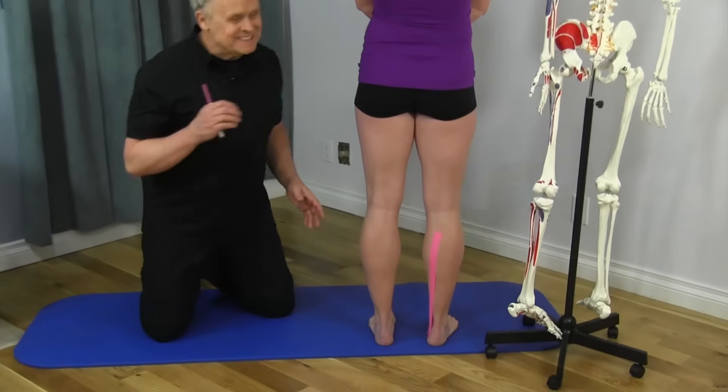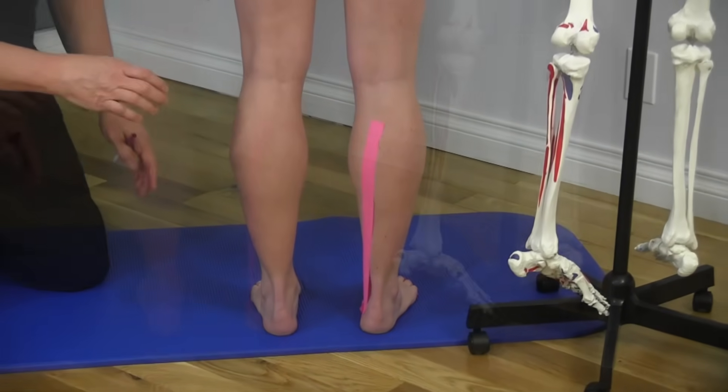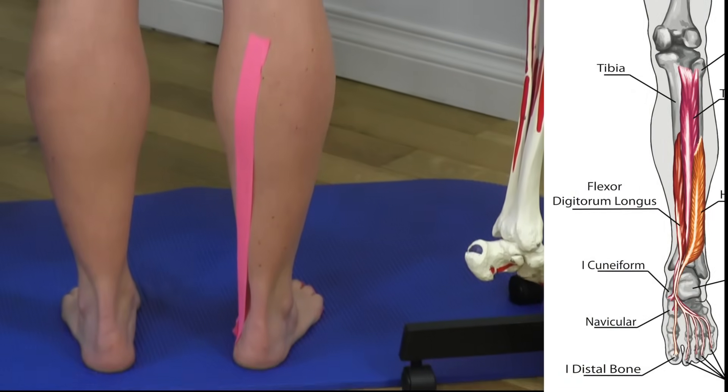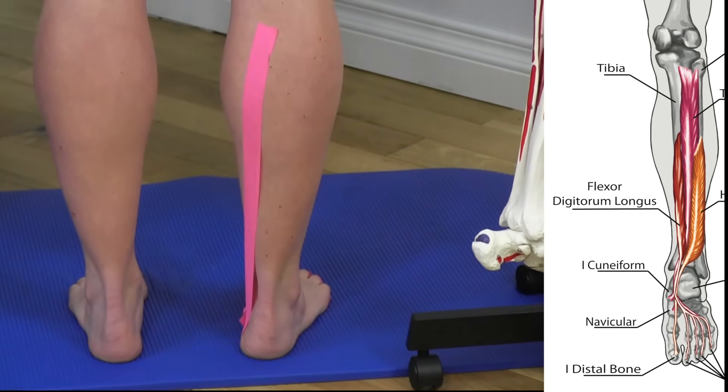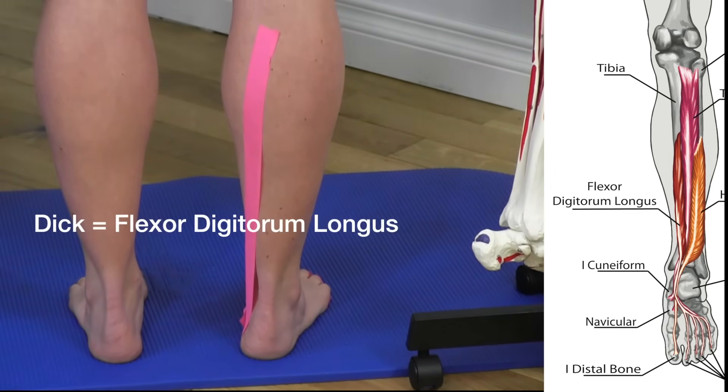The flexor digitorum longus is one of the deeper muscles in your calf. We think of the two calf muscles — the gastrocnemius and soleus — and this is underneath those. It's part of the group called Tom, Dick, and Harry, and the flexor digitorum longus is the 'Dick' part of that.